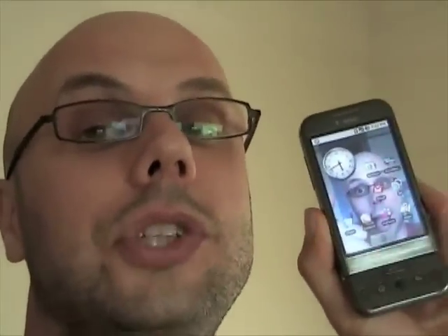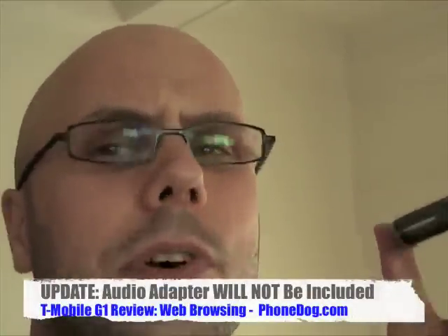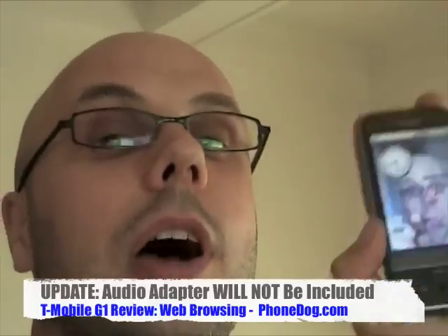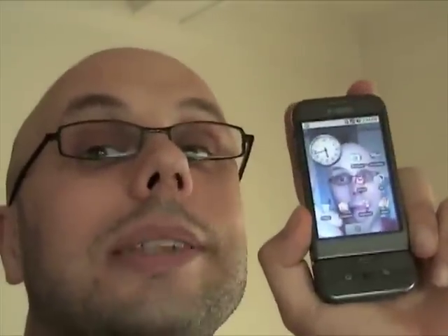So there's a look at calling on the G1. Mono Bluetooth is supported; stereo Bluetooth is not yet supported. It has a USB audio jack and comes with a USB stereo headset — the first batch didn't ship with an adapter, but an HTC audio adapter works fine so you can plug in other headphones. Be sure to check out all our other G1 coverage — videos, written reviews, and photos — at PhoneDog.com.